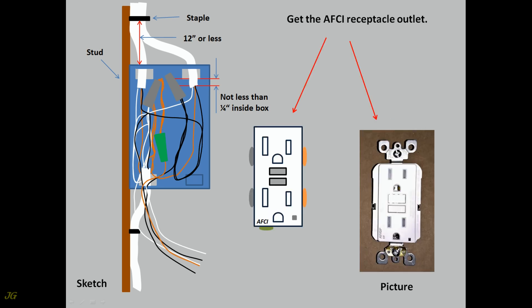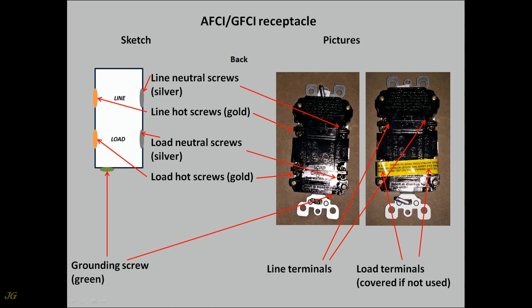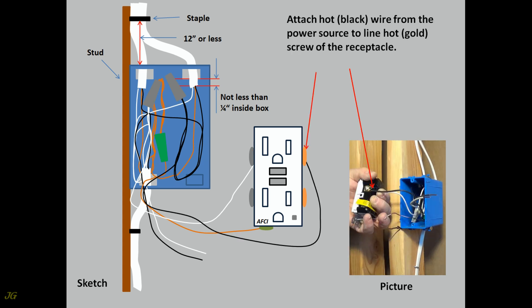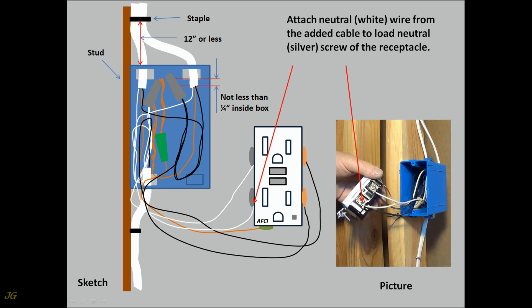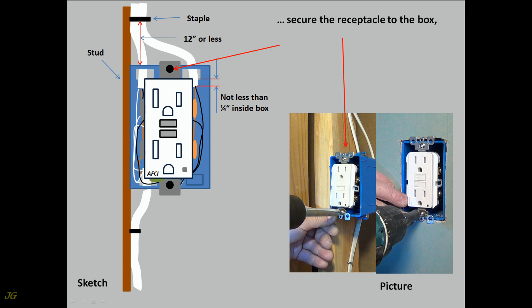Get the AFCI receptacle outlet. Attach bare ground wire to the ground green screw of the receptacle. Attach neutral white wire from the power source to line neutral — silver screw of the receptacle. Attach hot wire from the power source to line hot — gold screw of the receptacle. Remove yellow sticker placed on load side of the receptacle device. Attach hot wire from the added cable to load hot — gold screw of the receptacle. Attach neutral white wire from the added cable to load neutral — silver screw of the receptacle. Fold and push wires into the outlet box. Secure the receptacle to the box and level it.